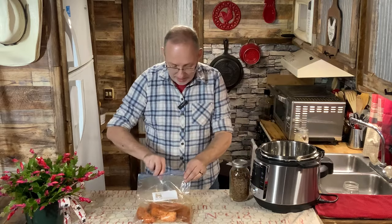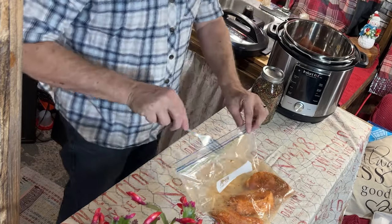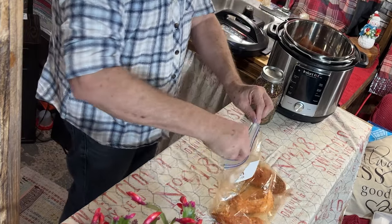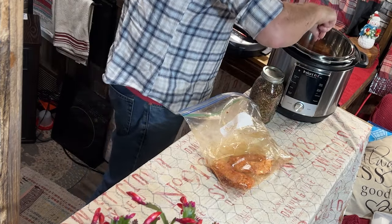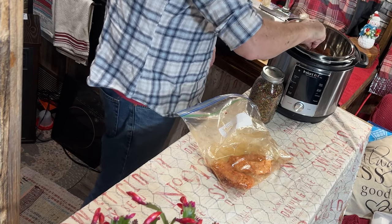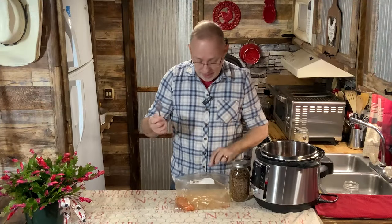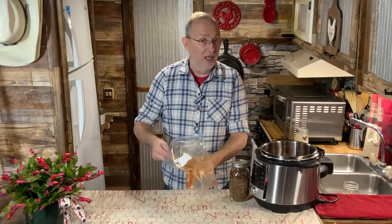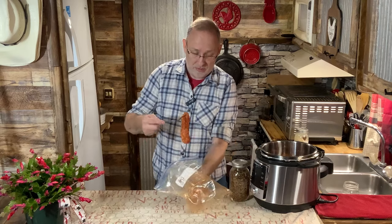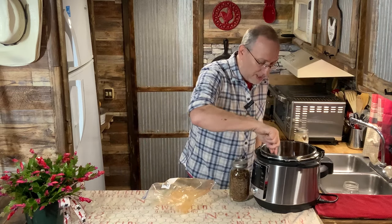For those of you that don't know what a country style rib is, it is a pork shoulder cut into strips — they call it country style ribs. Sometimes you can find them cheaper than pork chops, but you can also get your own pork shoulder and just cut it into strips. That can come out a lot cheaper; sometimes you can get a roast for like 99 cents a pound.